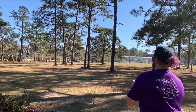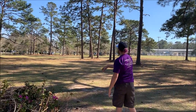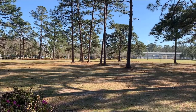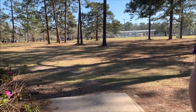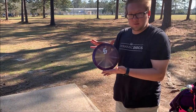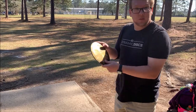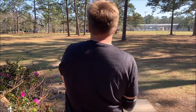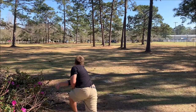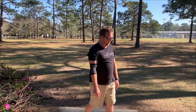Zach goes with the Lucid X Felon and he gets the perfect line, but he might be shorter. It was a headwind for us, so it's going to cut the distance a little bit. I'm going to try to do basically the same thing with the same disc, but it's a different plastic. This is the EO Stamp Chameleon Glimmer Felon. I'll try to make you proud, Eric. Good old EOates. I did not make him proud for that. We're very sorry to sully your good name, Eric Oakley.